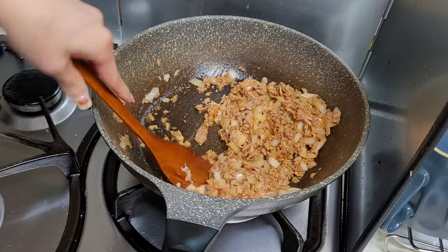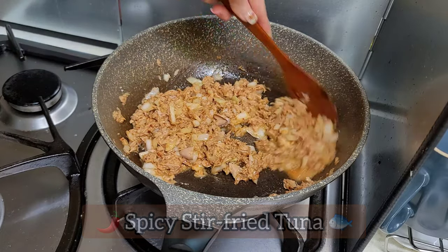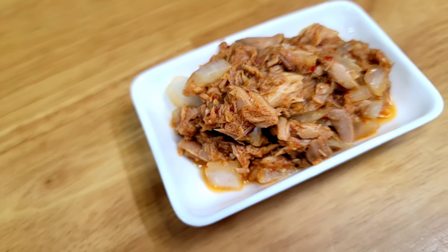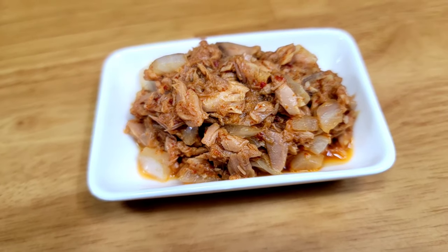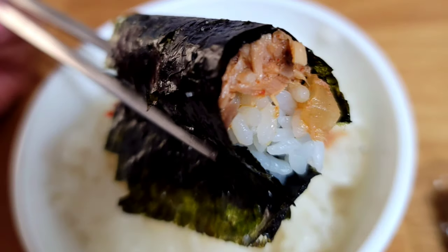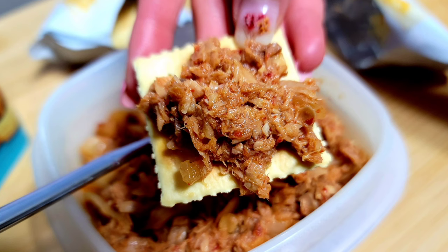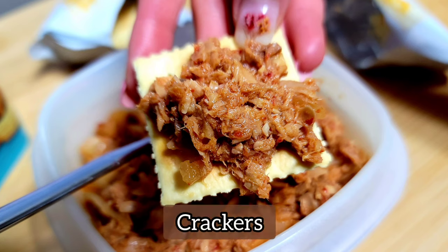So this is the finished product — the spicy stir-fried tuna! Now there are many different ways to enjoy this dish. You can make your own kimbap using some seaweed and white rice, or you could just add some on crackers. Feel free to experiment using the spicy stir-fried tuna!